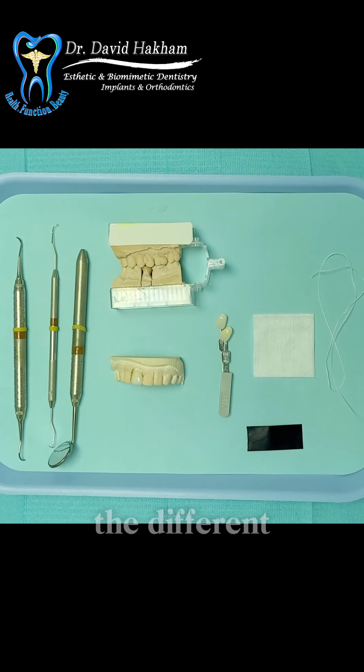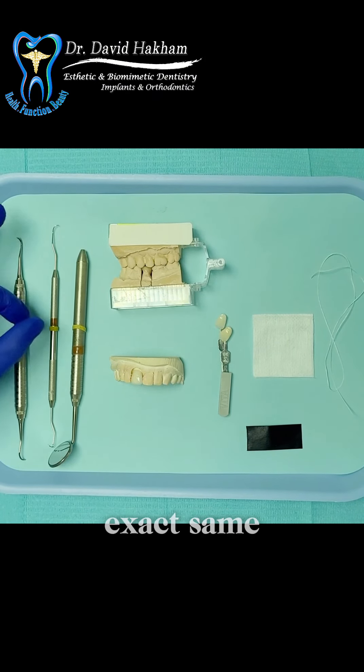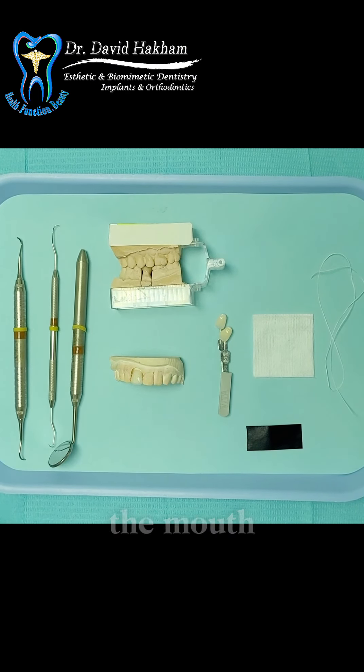I'm going to show you the different criteria on these models because it's easier to see, but these are the exact same factors that we would check in the mouth to make sure that we are delivering a perfect crown.